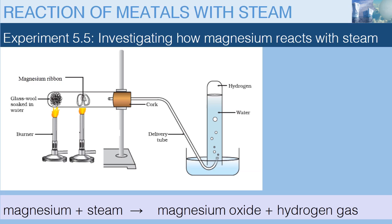Warming or heating the glass wool, like you see in this setup, introduces steam into the test tube, and we are able to react magnesium with steam.